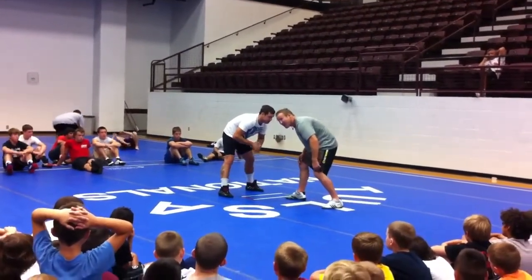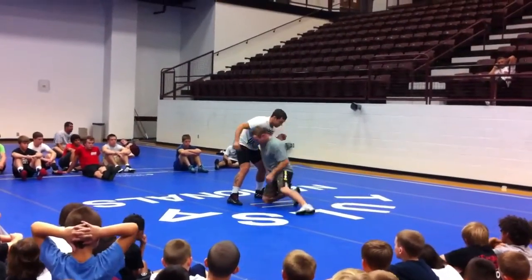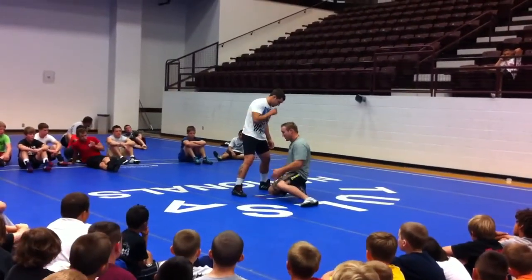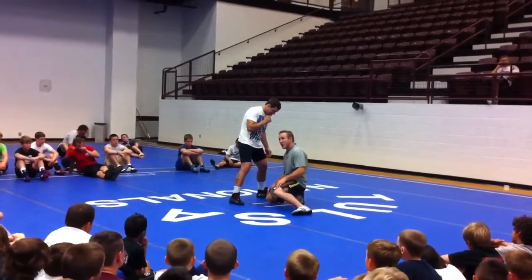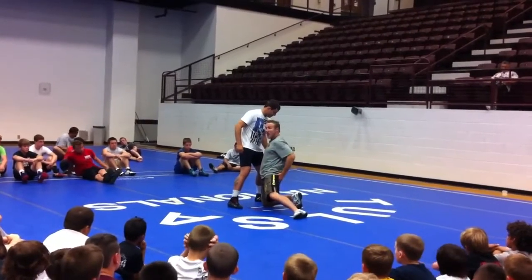So I push off my back leg, my trail leg, and I drive directly over my front toe. My knee hits the ground somewhere between about the middle of this knee and almost right at the front of this toe. Trail leg's still back, head and chest are up, and my hips are in.